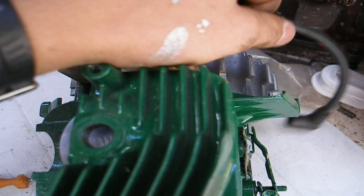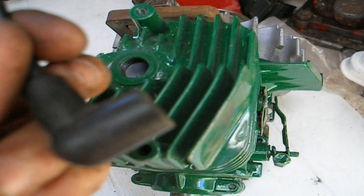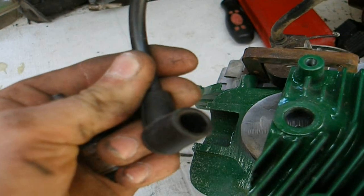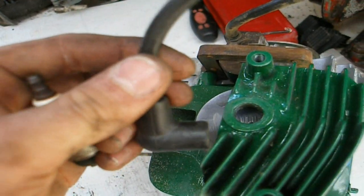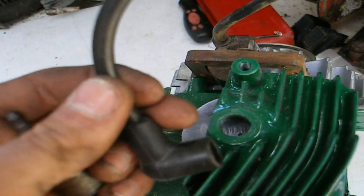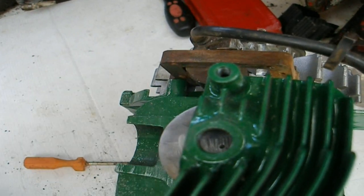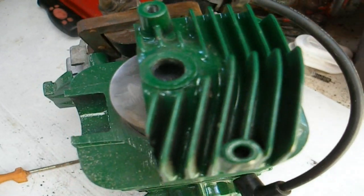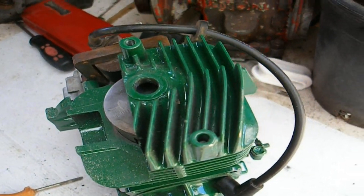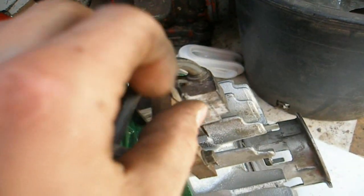Another thing is a spark test, which you would do with either a spark tester — I'll show you how to make one in a later video — or you can just shove a spark plug in the end of this wire, sit it against the fins or some metal surface to make sure you have good ground contact, and then just turn the engine over and see whether there's any spark there. If there's no spark, then you might have issues with either your kill wire, which is here.